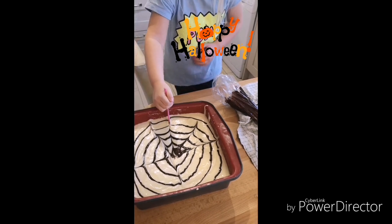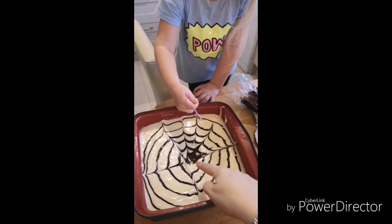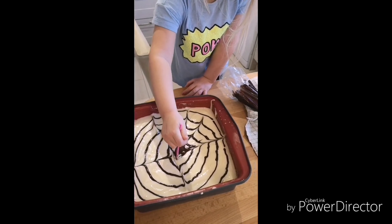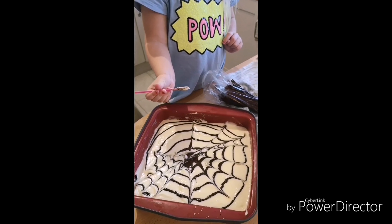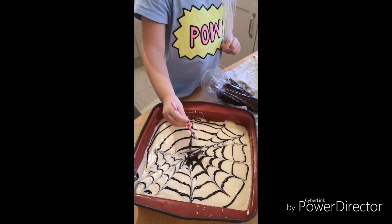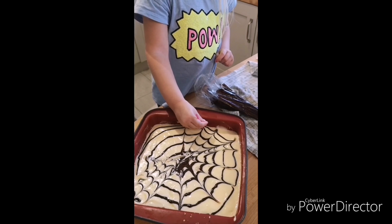Good girl. Yeah, from the middle — go from the middle. Good girl, that's it, that's perfect! Let's do some of that again. From the middle — yeah, that's the middle. Good girl, we can do that.